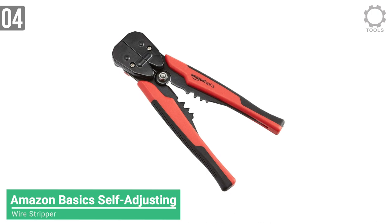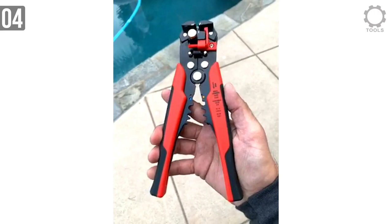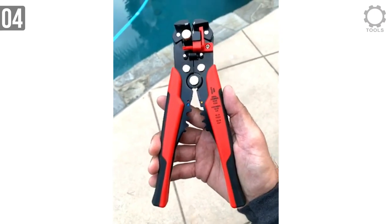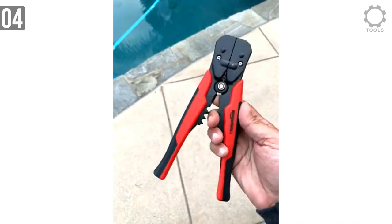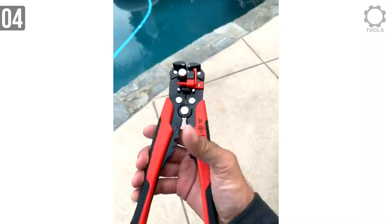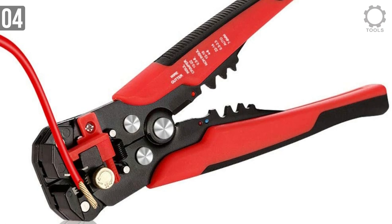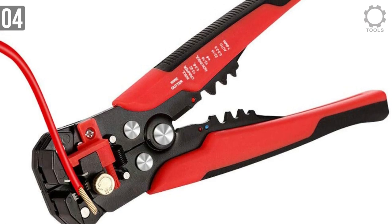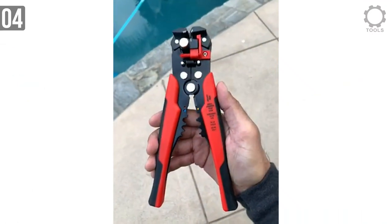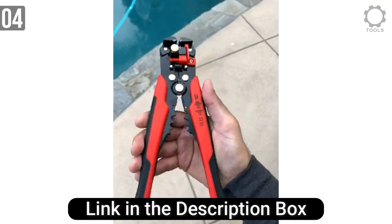Moving on to number 4, the AmazonBasics Self-Adjusting Wire Stripper. AmazonBasics products are known for their cheap price, and many think that just because it's an AmazonBasics product, it's a bad product — but that's simply not the truth. It can adjust automatically from 10 to 24 AWG wire, crimp 10 to 22 AWG insulated or non-insulated wire, and handle 7 to 9mm ignition terminals. It was made of durable corrosion-resistant alloy steel, and the secured grip allows a comfortable, non-slip feel.